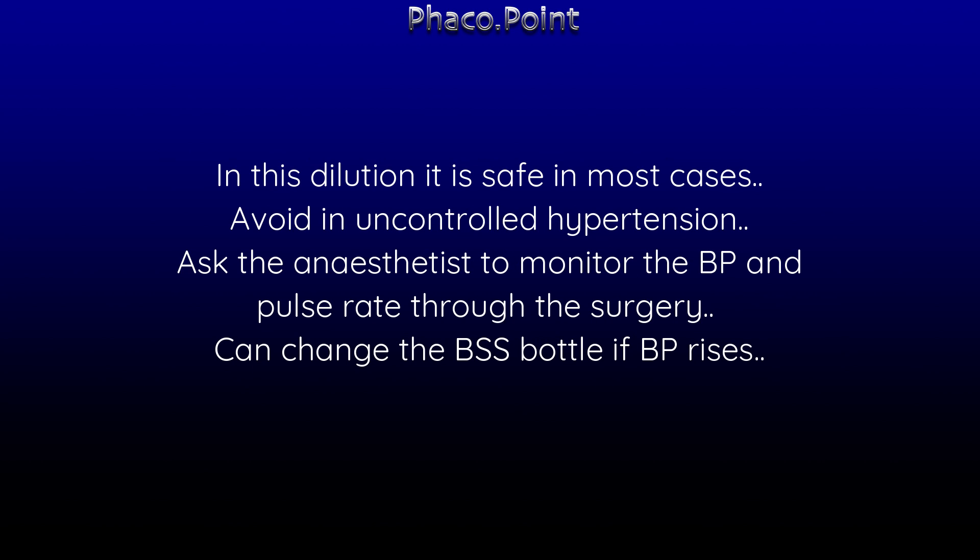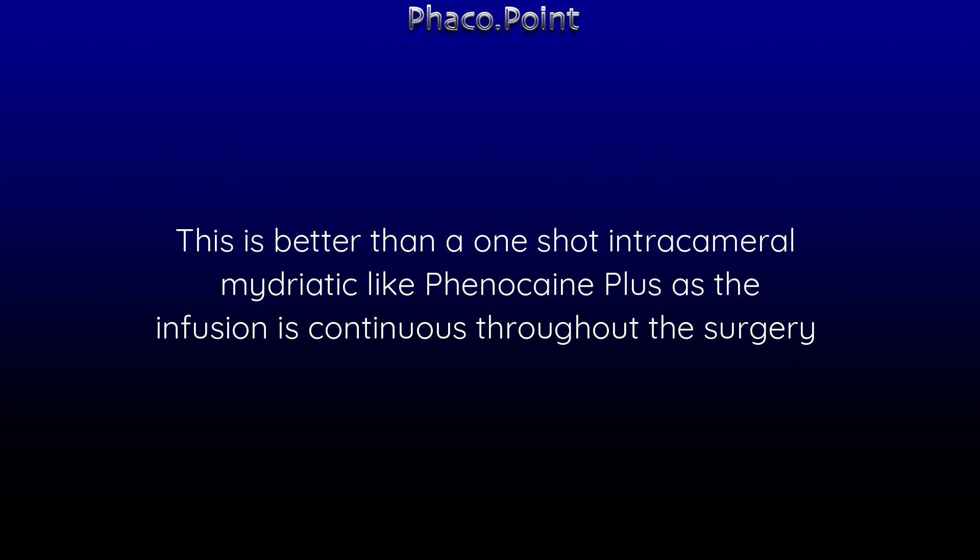However, we need to avoid it in patients who have uncontrolled hypertension, and we need to ask the anesthetist to monitor the blood pressure as well as the pulse rate throughout the surgical procedure. If there is an increase in blood pressure or pulse rate, the BSS bottle can be discontinued and replaced with one without epinephrine. This is better than using a one-shot intracameral mydriatic solution like Phenylephrine Plus, as the infusion in the epinephrine scenario is continuous throughout the surgery.